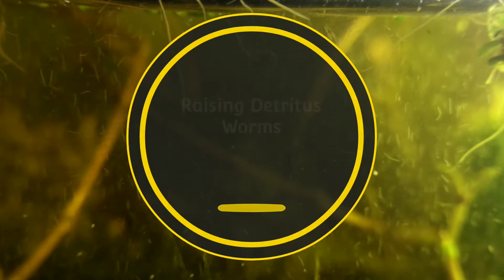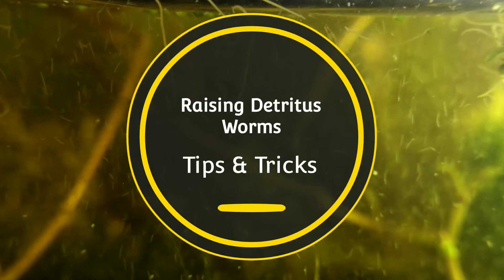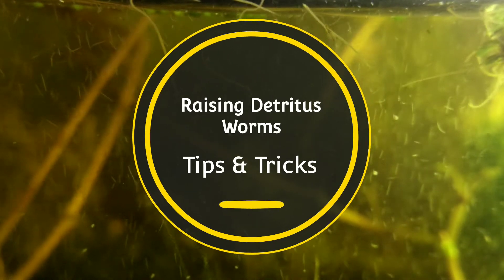Greetings Bucket Pond family. Welcome back to the channel. Today I have some tips and tricks for you for raising detritus worms in a jar aquarium. To be more specific, I am talking about the small white worms drifting throughout the water column. The larger more active worms that you see there at the top are a wild variety of tubiflex and they are a lot of fun — they are simply tank mates here, not the main star of the video.